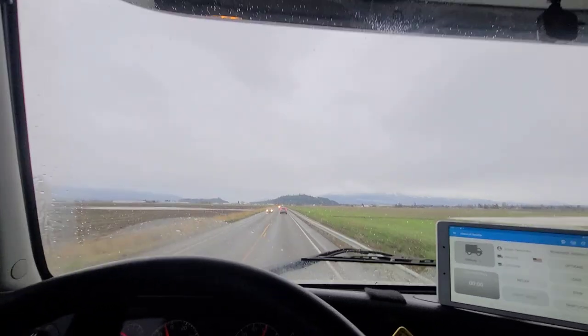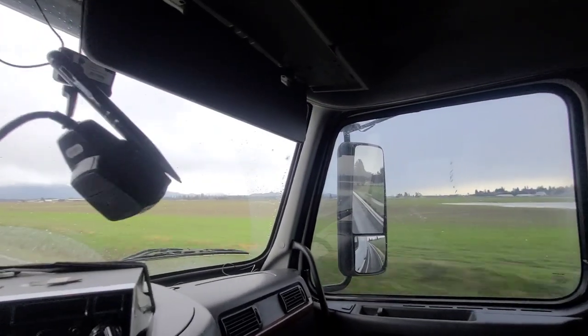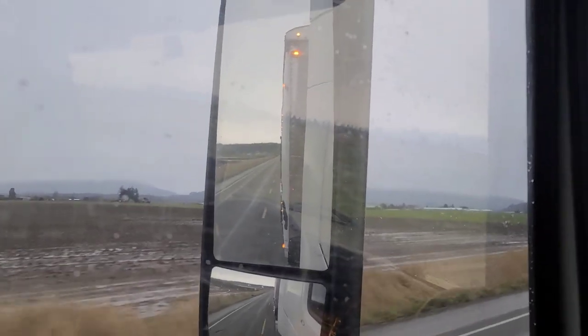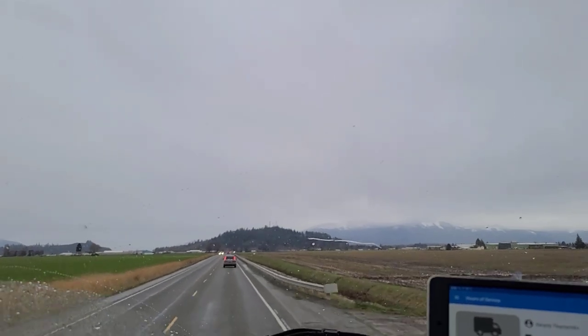Well guys, we got a turn of events over here. Can you guess what it is? What do we hook up to? That's right — a bailed trailer. It's been sitting around doing nothing, taking it easy.